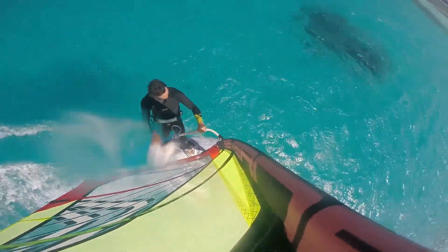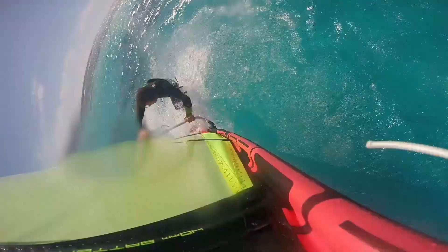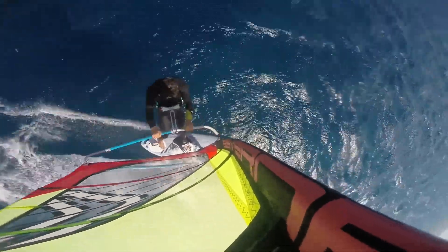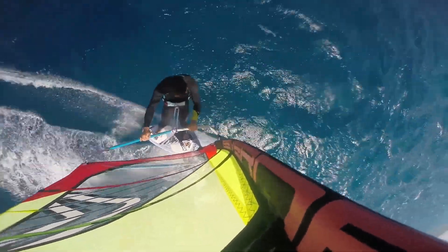But I think because there was still power in the sail, I was still landing on my back or being forced out of the straps and crashing. I need to work on depowering the sail as I jump, and also to really extend the back leg and push out with the new front hand as I land to stay in control.